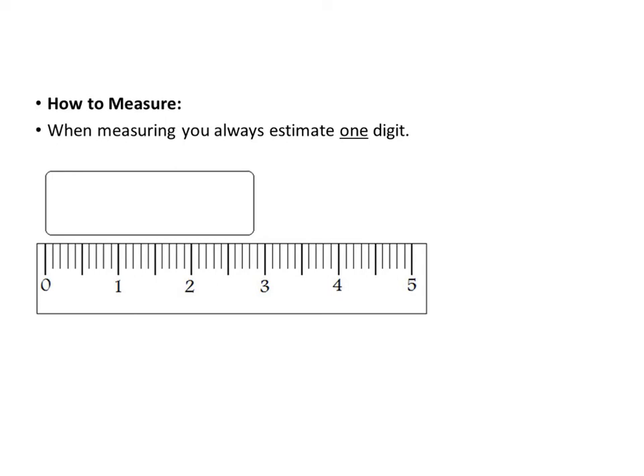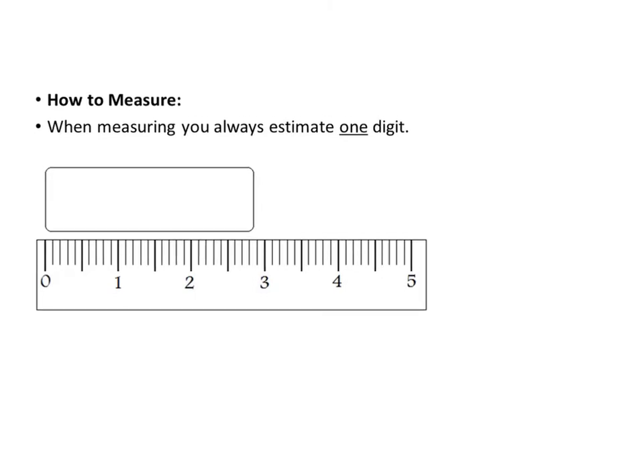We're going to look at how to measure properly and how to round. When you're measuring, you should always be estimating one digit. Whatever instrument you're measuring with — like a ruler, graduated cylinder, or thermometer — it's going to have calibration markings, those little markings on the instrument.